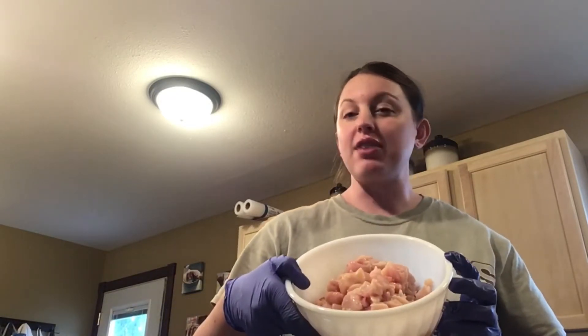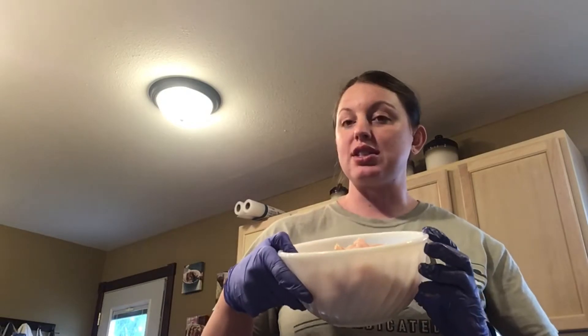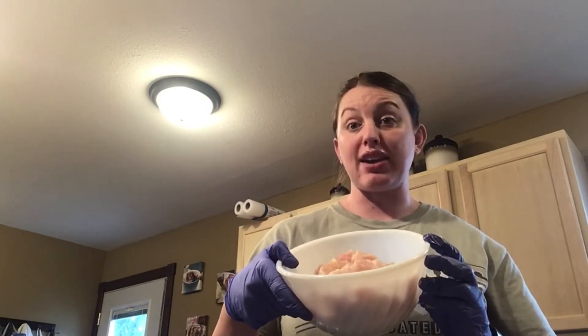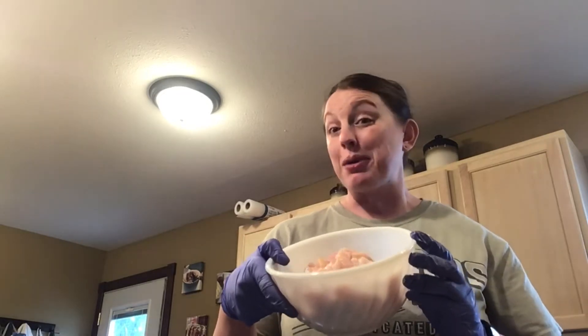I went ahead and pre-chopped. We have roughly three pounds of chicken breast here, so this is a little bit bigger batch. We like making it for leftovers — it should be enough for about six to eight people depending on how much you eat. You'll just want to dice and cube your chicken, and then we're going to take the spices that we mixed up and sprinkle that over top.